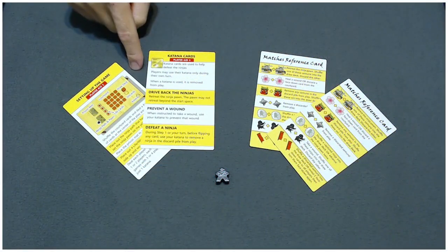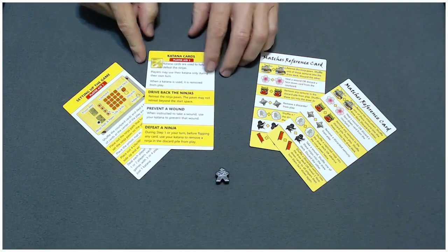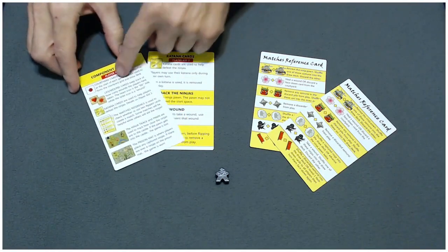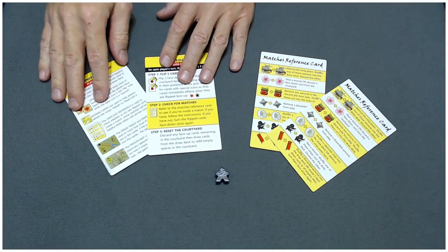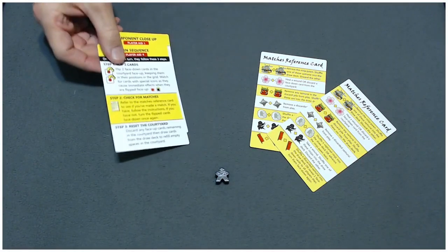What you see here are the player aids and the matches reference cards. The player aids include a step-by-step setup with an illustration, a components breakdown, the uses for your katanas, and the turn sequence. These are handy when you first play the game a few times, but after a while you should be able to play with these set aside.